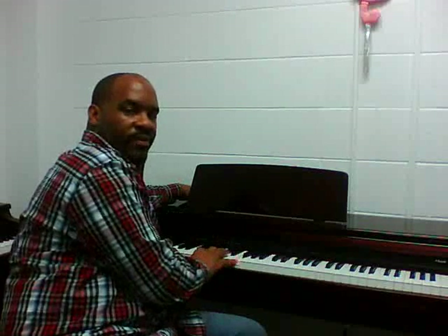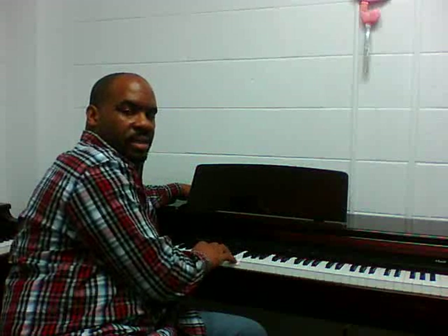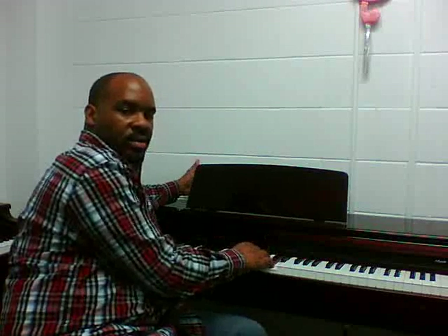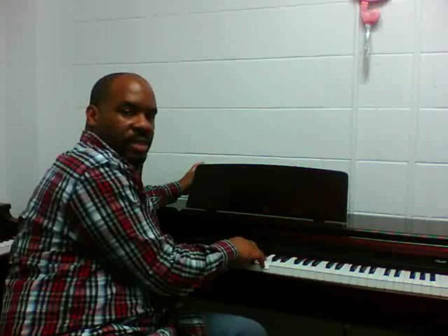Now I have an F. This is actually an F chord, but my notes are A, C, F. Now I'm going to put my thumb on this F. So I'm going to do a Bb chord: F, Db, D. F chord: F, A, C.